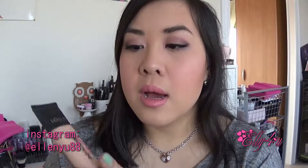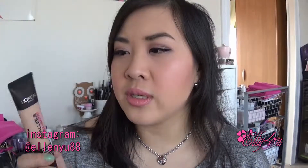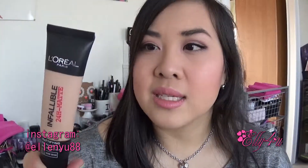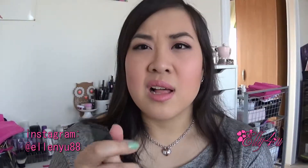I've seriously been using this one for the last couple of weeks and I really like it. It's a matte foundation, goes on really smooth. I just use my Sigma F80 flat top kabuki brush to blend it out. I would normally go for a soft dewy look, but I really like this — the texture is really smooth, not super light but not heavy either.